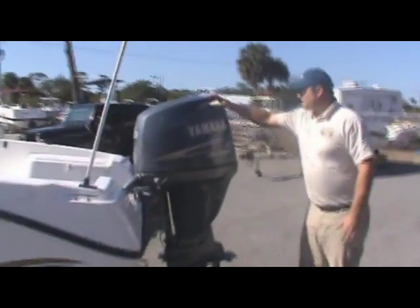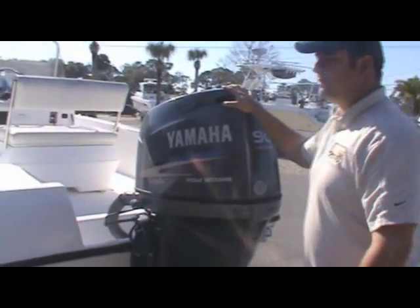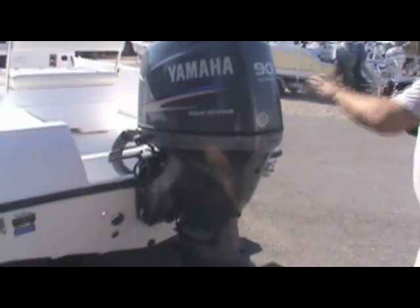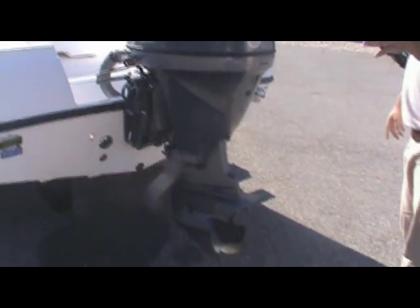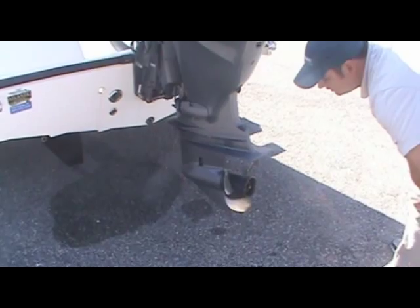Coming back here, you're going to see that she's powered by a 90-horsepower Yamaha 4-stroke. Like all our motors here, it's just been fully serviced. I believe it has under 200 hours on the motor. And down here she's equipped with a stainless steel prop.